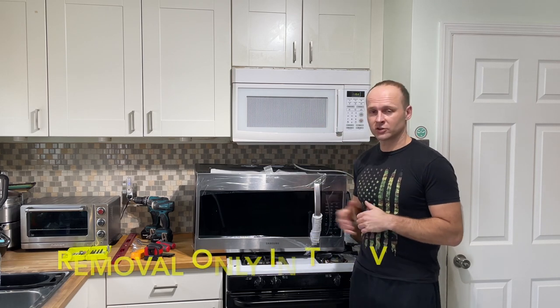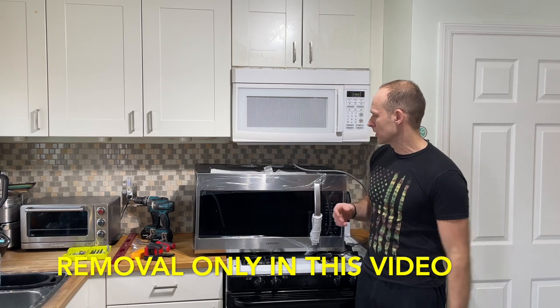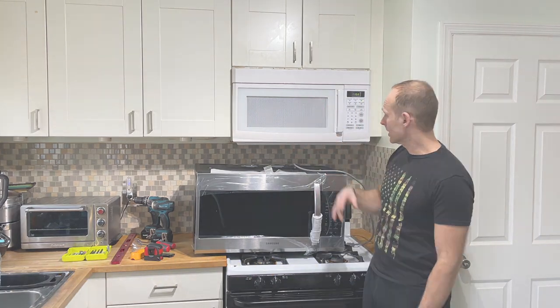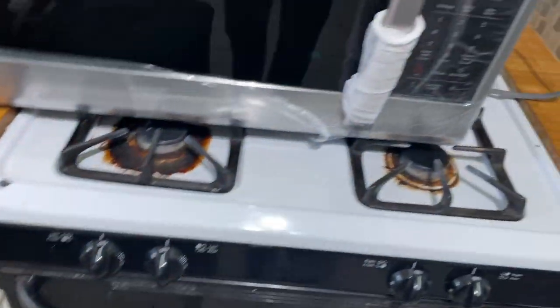Hey guys, Leg here. Today a quick video to show you how to remove and install a new over-the-range microwave oven. I'm going to be replacing this old one that's about 10 years old now.